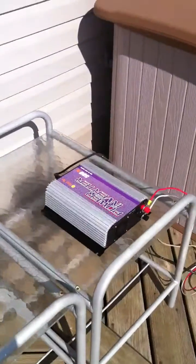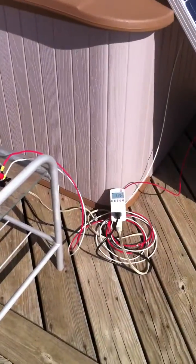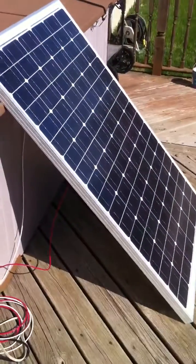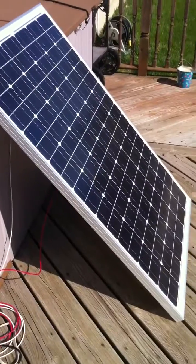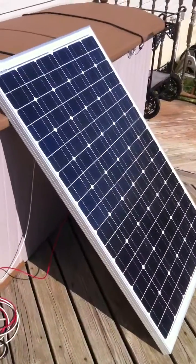Generally you'll have some loss through these inverters, and I'm actually pretty impressed with what this is putting out right now. Monocrystalline panels are the most efficient in converting sunlight into electricity, so this is a really good panel. It costs roughly $200.